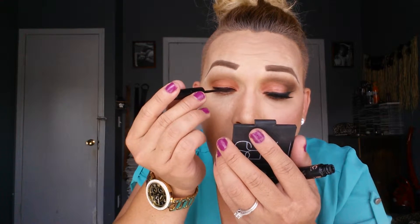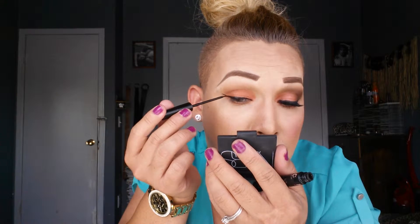I'm going to grab my NYC liquid eyeliner. I think you can call this a smoky eye — or a neutral smoky eye, if that makes sense. I'm just going to connect it.